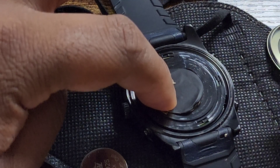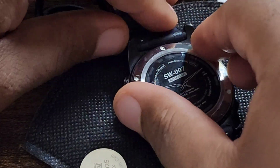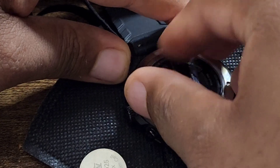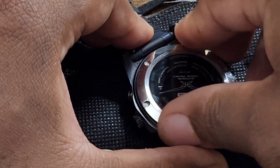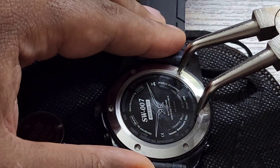Put it face down inside the key fob. I put a mask underneath it so it doesn't scratch the front. Then you just put the back cover on and turn it to lock it in place — left is loose and right is tight. Then you just tighten it back.